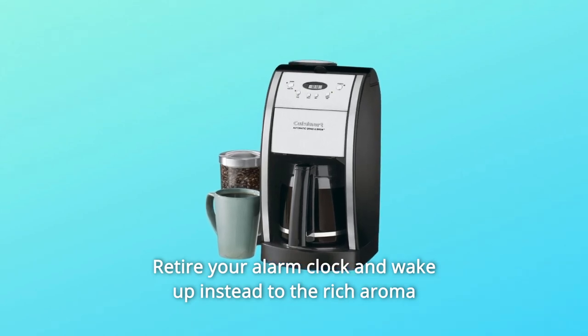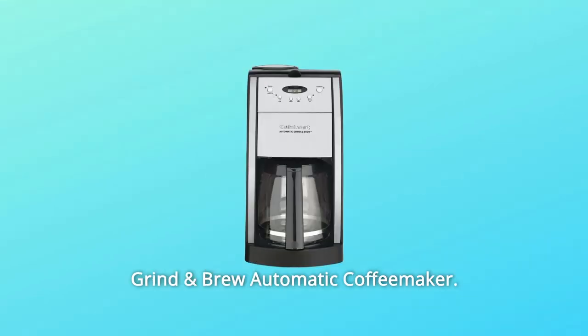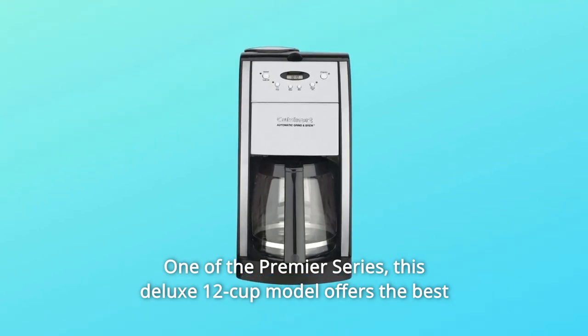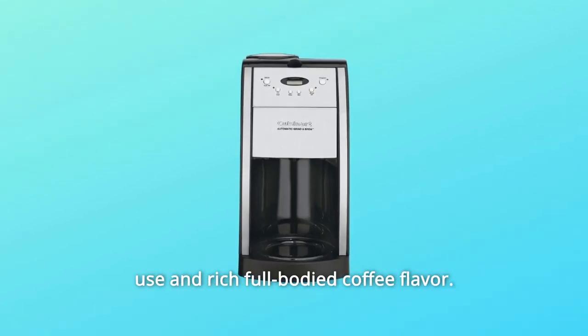Retire your alarm clock and wake up instead to the rich aroma of freshly ground, just brewed coffee with this Cuisinart Grind and Brew Automatic Coffee Maker.